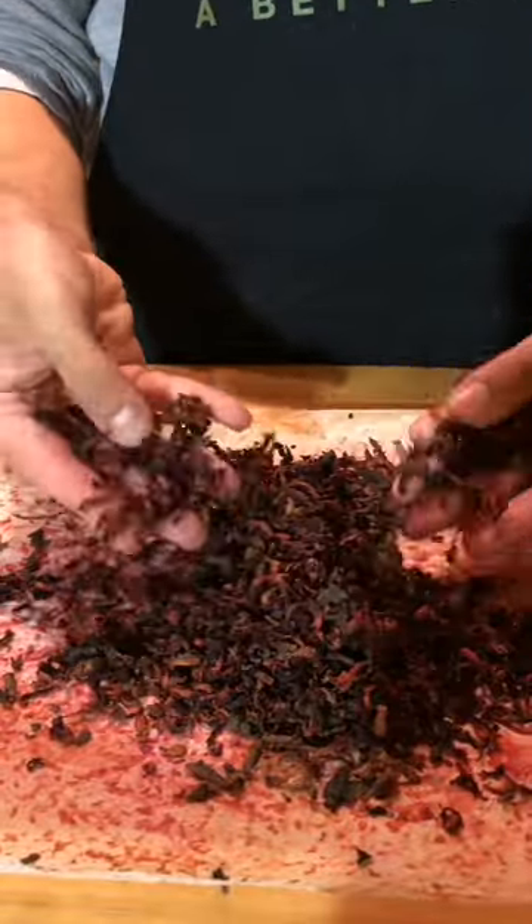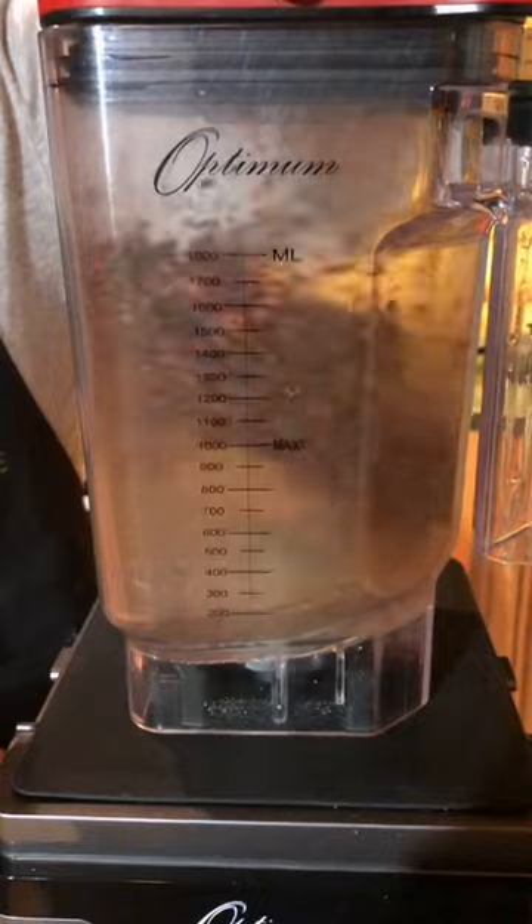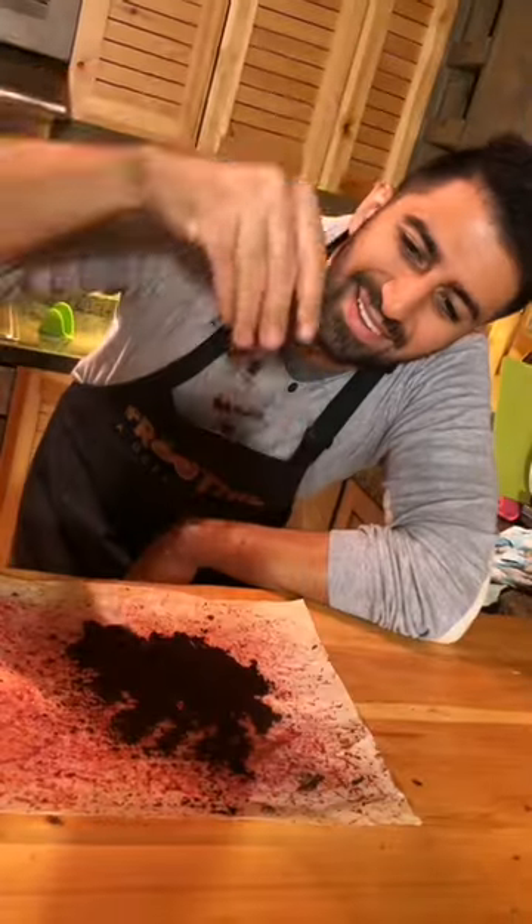Should turn out like so. To the optimum blender. There you go — perfect for a natural pre-workout.